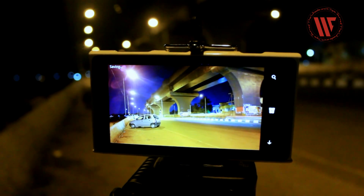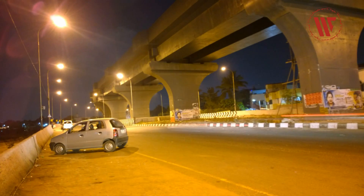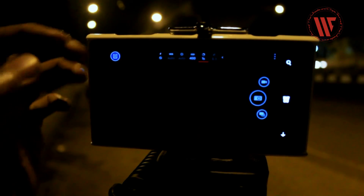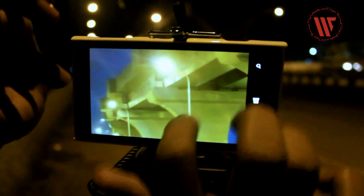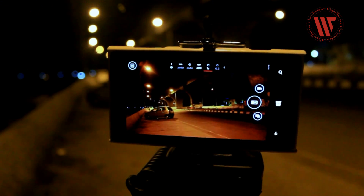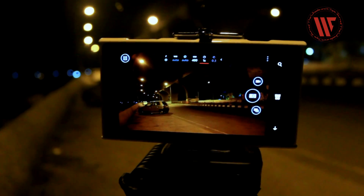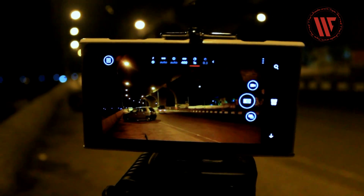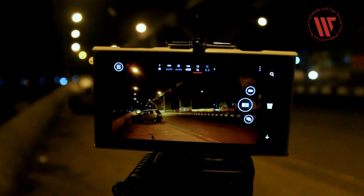So there you go — amazing photos even at 1 second exposure. This was a 1 second exposure shot. This works on almost any type of Lumia devices. The clarity of the pics may vary, but as long as you keep the ISO low, the pics should be decent and at least shareable on the internet or social media.